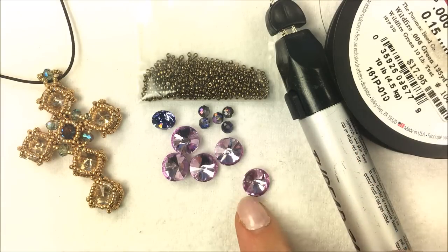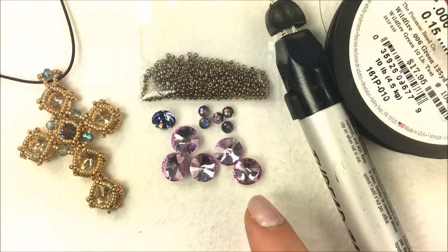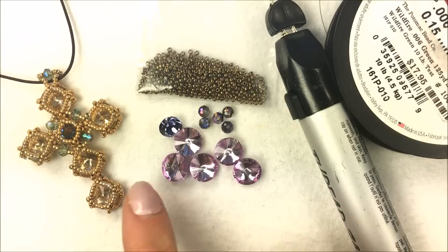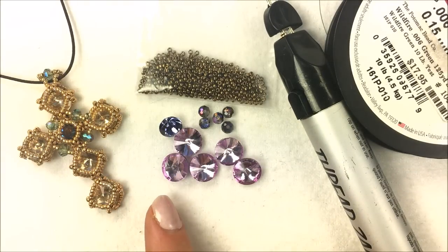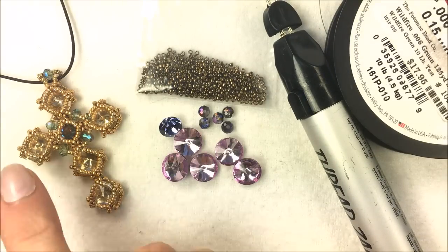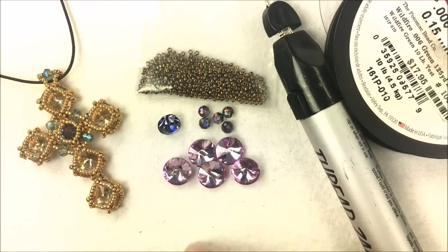The rivolis I'm going to be using are Potomac crystal rivolis in the 10 millimeter size, and then a chaton in an SS-39 size. If you want to build along and create as well, below this video there's a date stamp showing when the video was published, and in that same dialog box there's a show more button. You can click on that for links to purchase the materials online at potomacbeads.com.